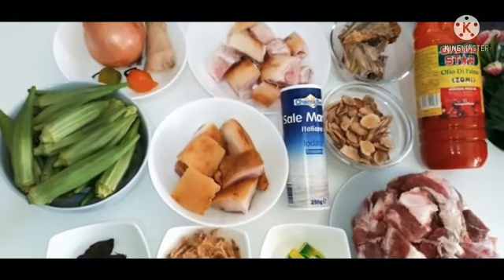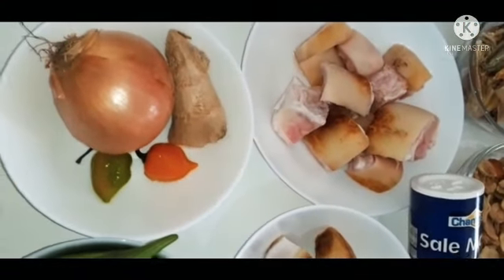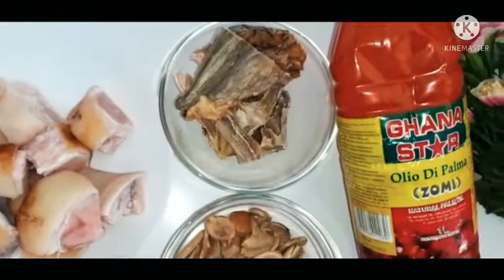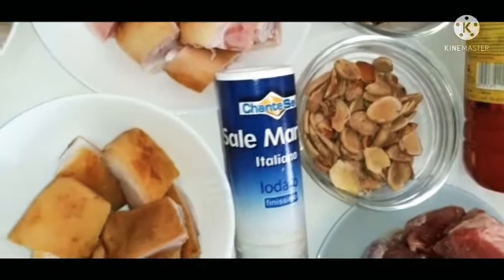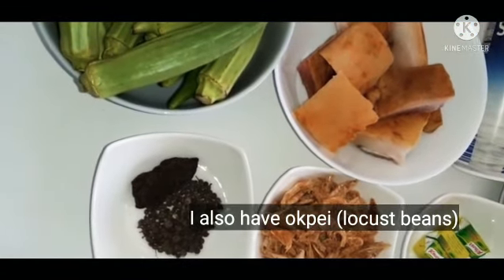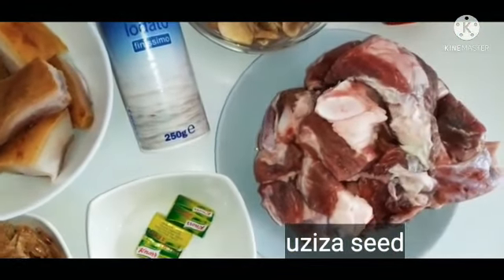These are the ingredients I'm going to be using for this recipe. I have onion, ginger, scotch bonnets, cow leg, starfish, red oil, obono, salt, bomo, okra, baby and osuza seed, crayfish, seasoning cubes, and beef.